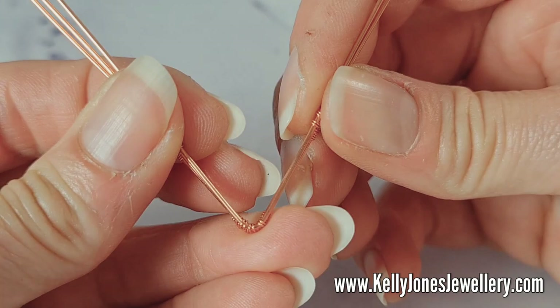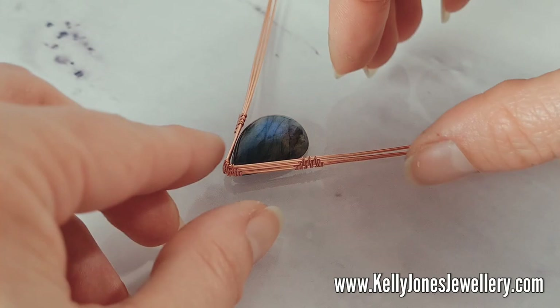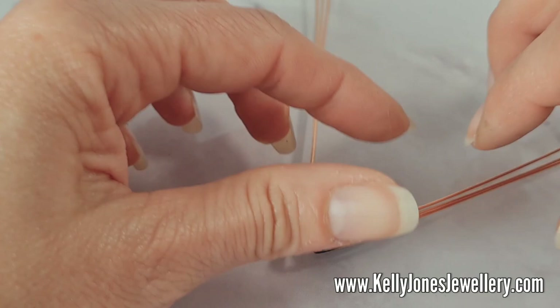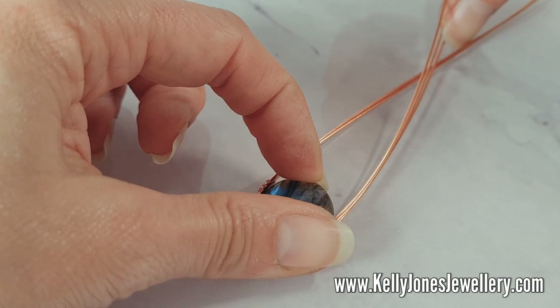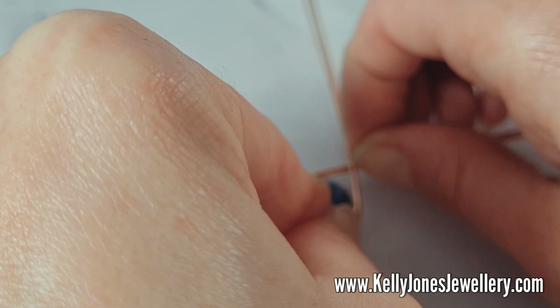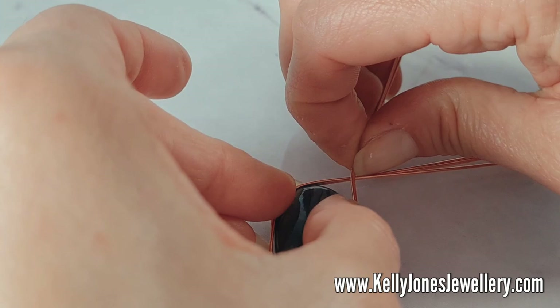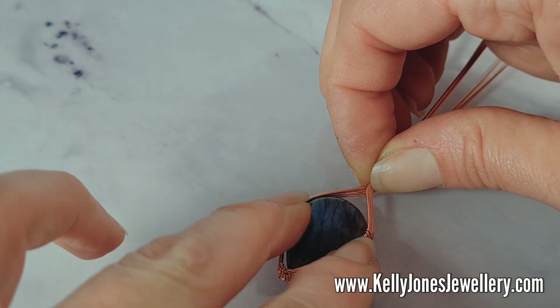You can slide these weaves along a little bit to get them roughly in the same place on the sides. Then we're going to bend the wires carefully around the stone, holding it all down in place, trying to get it as even as you can, trying not to let the side wires cross over each other. When you're happy with the shape, bend the top wires up straight.